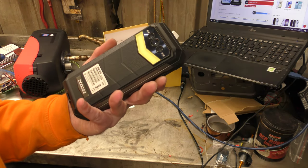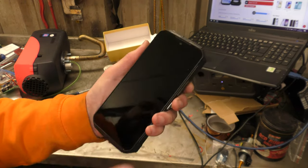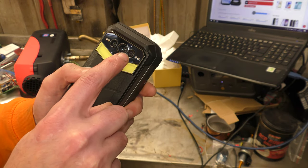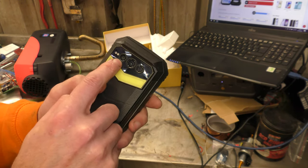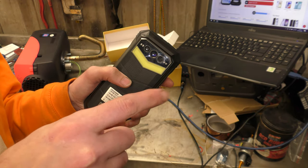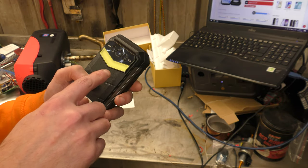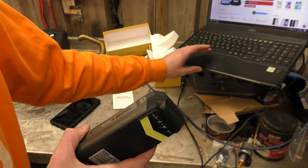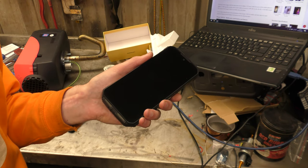Right, basic specs: 6.58-inch display. The cameras are 108 megapixel main, 20 megapixel wide macro, and a 16 megapixel night vision — that's night vision in the infrared sense, black-and-white night vision, not thermal. I'm not sure if it has infrared illuminators; I haven't actually tried it in pitch black.